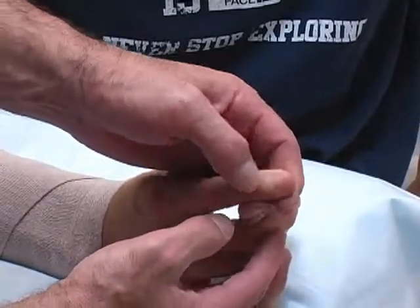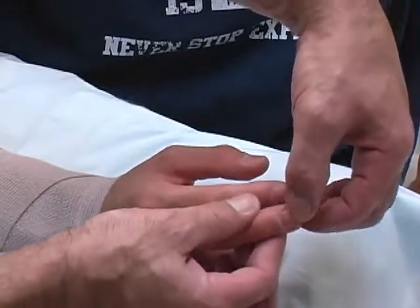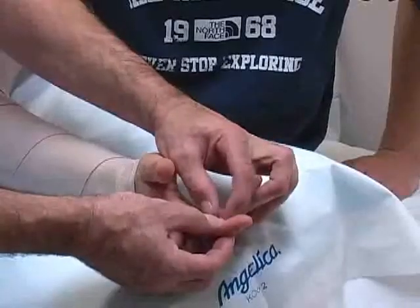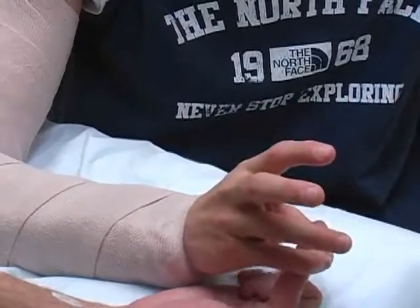Recheck the distal neurovascular function once you are finished. This should include capillary refill, sensory function of the median, ulnar, and radial nerves, and the motor function of these nerves as well.